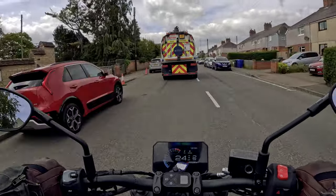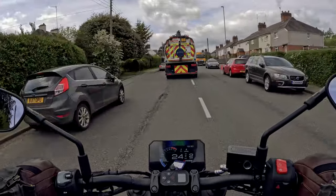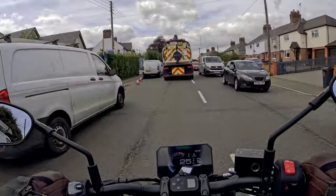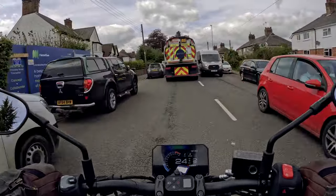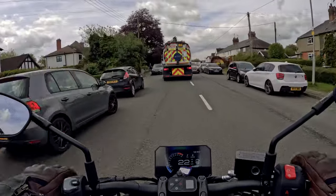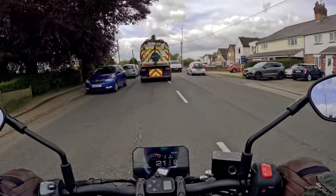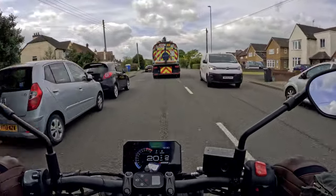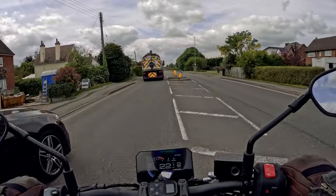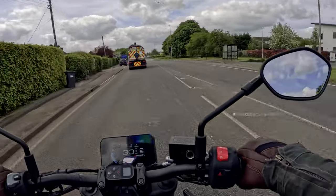The five-inch TFT is clear and really easy to read in the brightest of sunlight. The uncluttered look of the TFT and the handlebar switches add to the feeling that you're riding a small bike, and from the cockpit perspective it would be easy to think you're actually riding a 400cc bike — until of course you open the throttle.